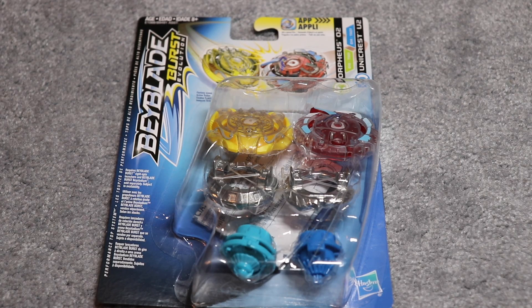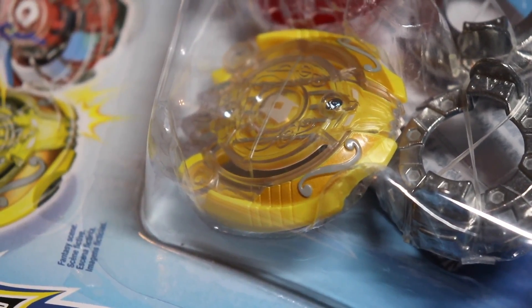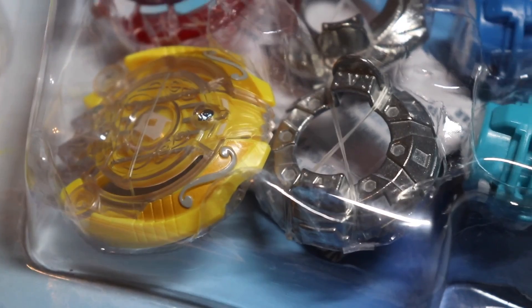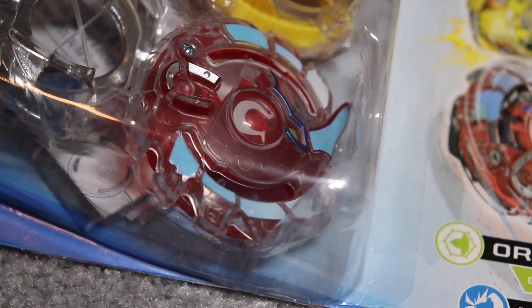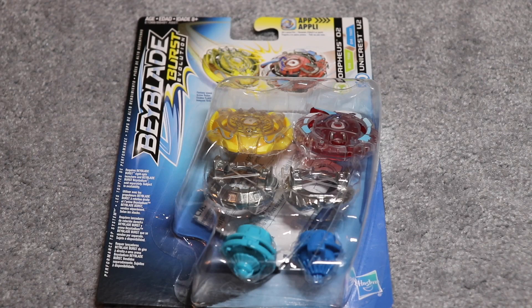It looks awesome. It looks like it's going to be pretty wide, which is kind of cool because it might be good for stamina and defense. Although, this is a dual-layered Beyblade, so it's a little behind — it's not going to be as good, probably, as the Evolution Beyblades for Hasbro. So yeah, that kind of stinks, but it's still good. It still looks pretty cool.